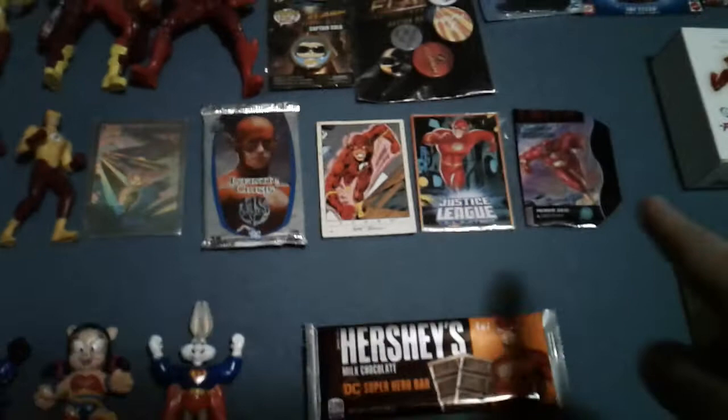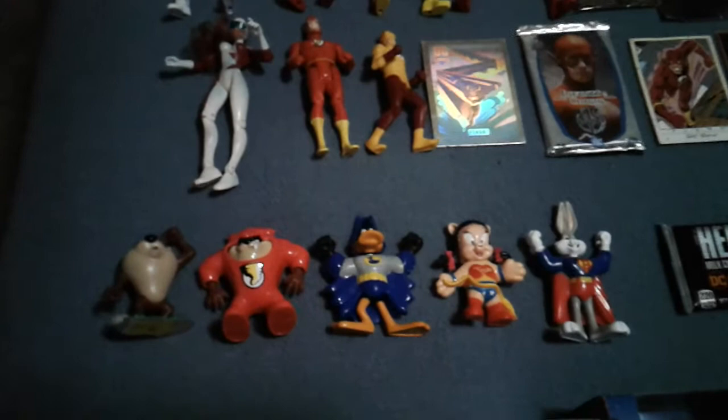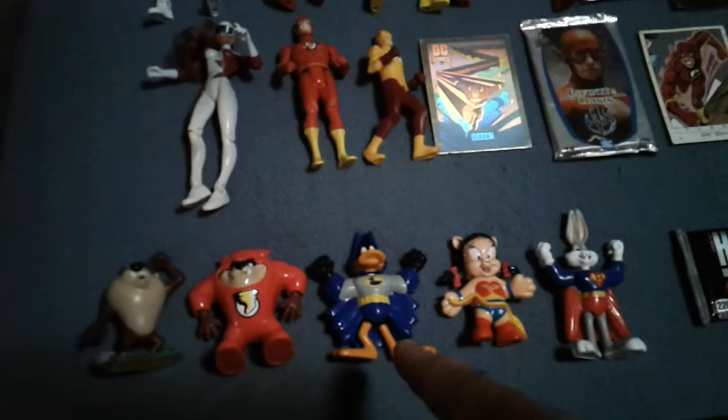Some cards — just miscellaneous cards I've collected over the years. Looney Tunes, of course, is owned by Warner Brothers, which also owns DC, so it's no wonder they did these. Of course there's Superbug, Wonder Pig, Bat Duck, and then Tasmanian Devil as the Flash. And then there's just a random Tasmanian Devil I got.